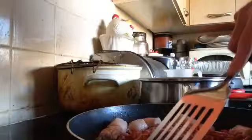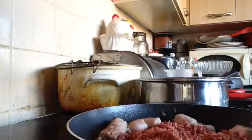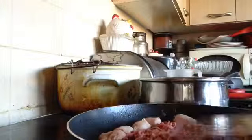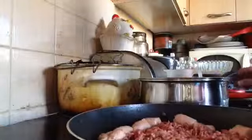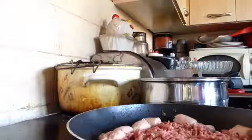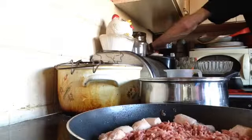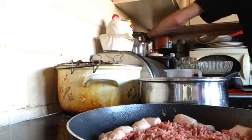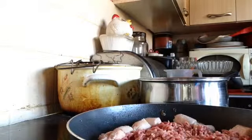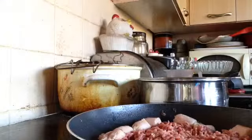Now you may have noticed, if you've been following the channel, that I made a curry before — but I made a vegetable curry. Today I am going to put vegetables in this curry. I've got them over here. I'm not going to show you me actually cutting the vegetables — everybody knows how to cut vegetables. Just make sure that you've got your chopping board and your trusty knife.